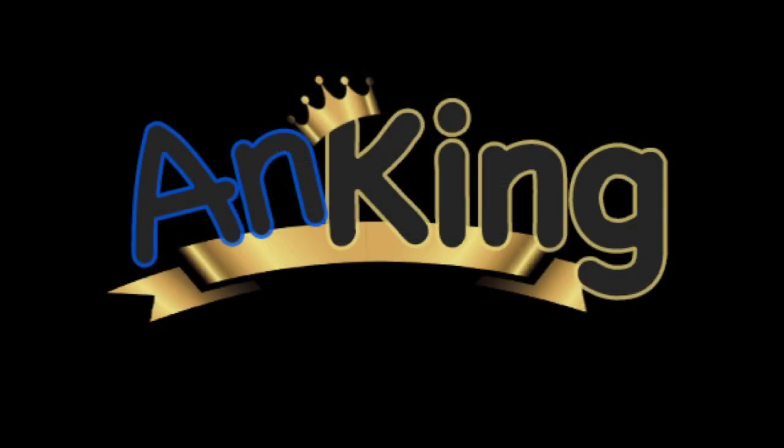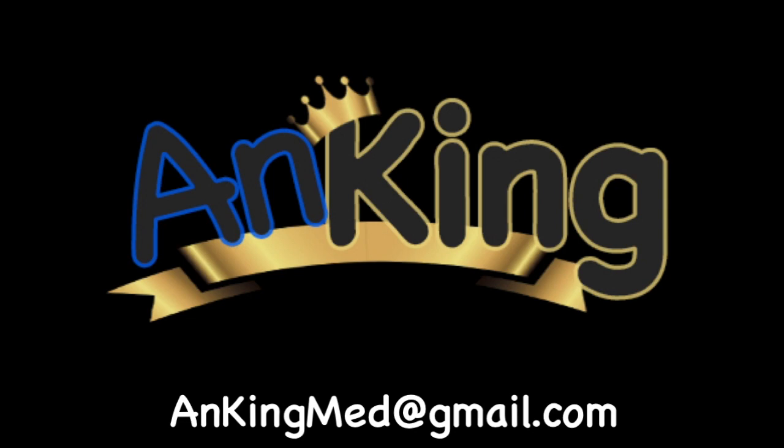Thanks for learning with the Ang King. If you enjoyed this, please give us a like and subscribe to our channel. Please leave any and all questions and comments — here's our email. We will try to make as many of these videos as we possibly can to help you as you study.